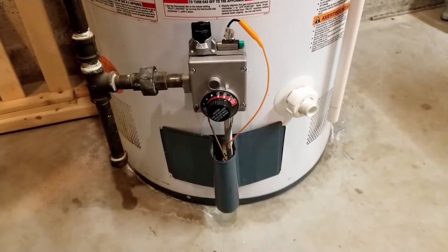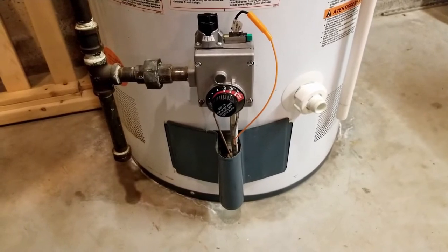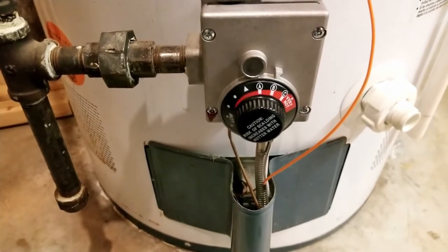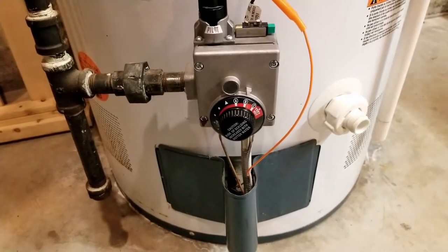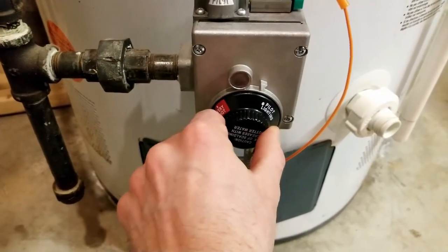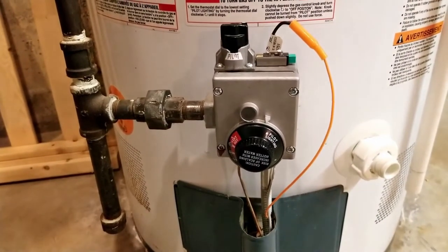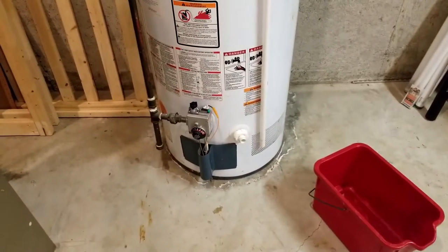Before you drain all the water out of your water heater, it is very important that you turn the burner down so the flame isn't going to kick on while the tank is empty — that could cause a lot of damage. Find the dial with the temperature adjustment and make a mental note of where your dial is before you turn it down, so once you're done you know what setting to return to. On mine I'm around B. Just turn it clockwise all the way past slow, all the way to pilot lighting. Now the burner is not going to kick on, but it will keep the pilot light on so you don't have to relight it.